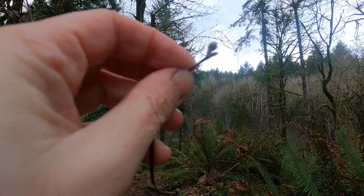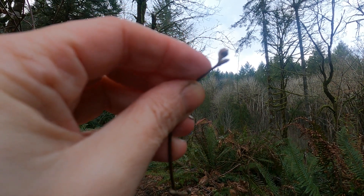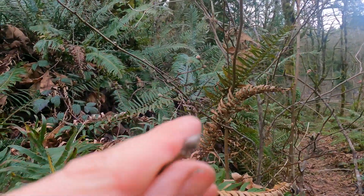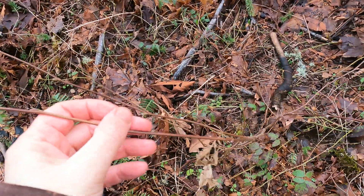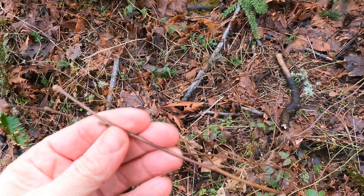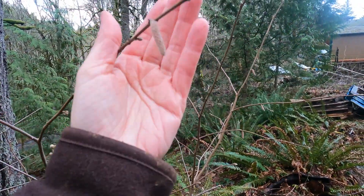The buds on the thimbleberry are longer, and the buds on the hazelnut are rounder, but you will notice that they're both hairy. Even though the camera might not pick it up, the hazelnut has more noticeable hairs on the young stems. And one has the galls, while the other one has the catkins.